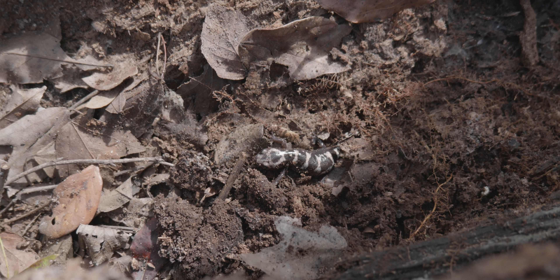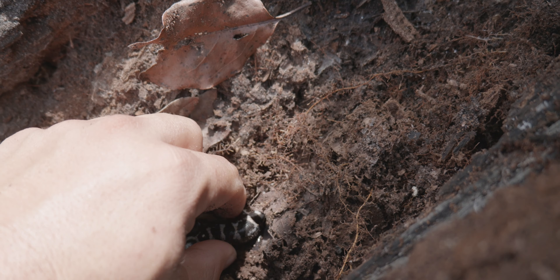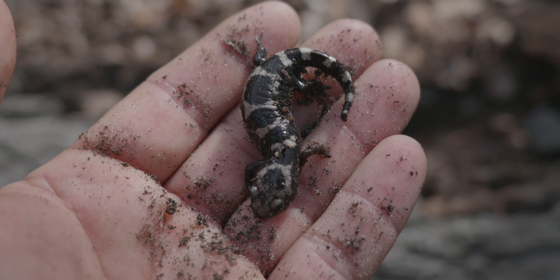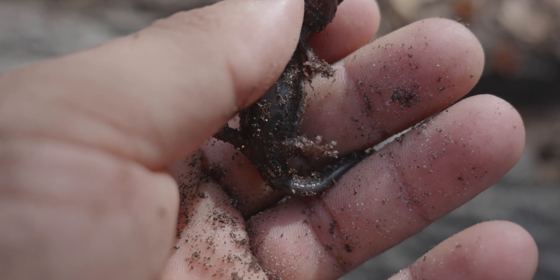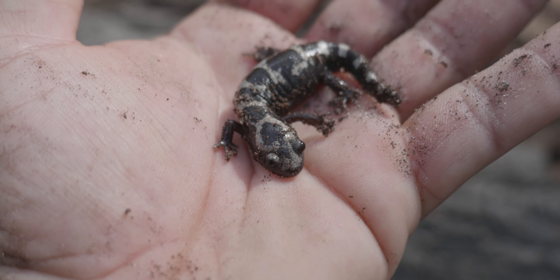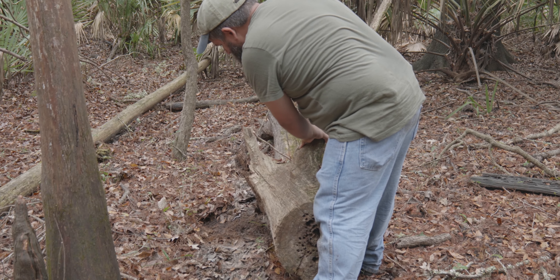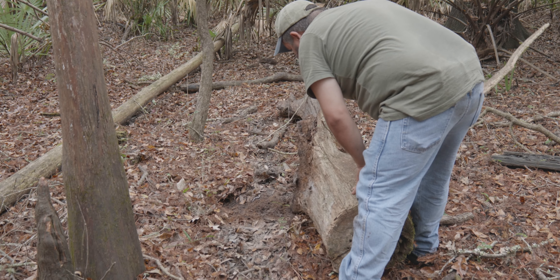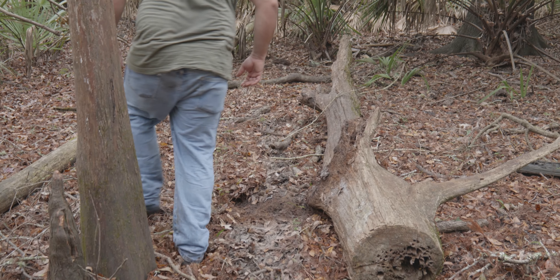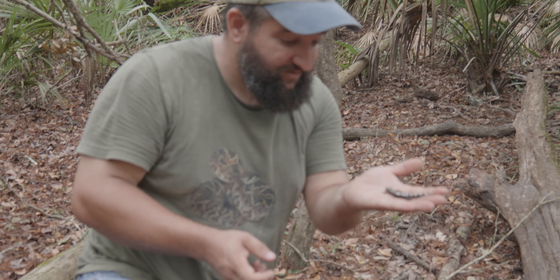We just flipped this log. You know what? I'm guessing that one might be a female. So we got our first female. Yeah, we can definitely tell that's a female — she is loaded with eggs. Here we go, we got another. We got a female — it looks like... it's a male. It's not a female.